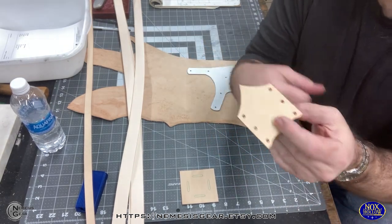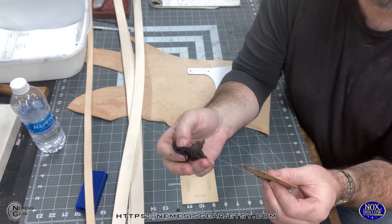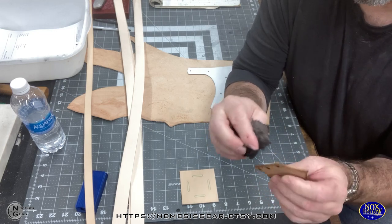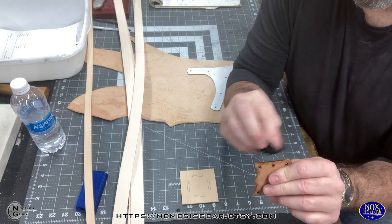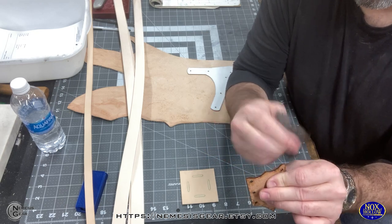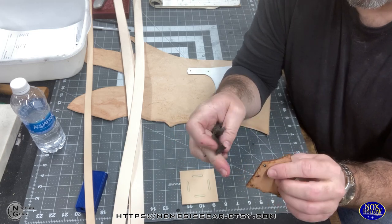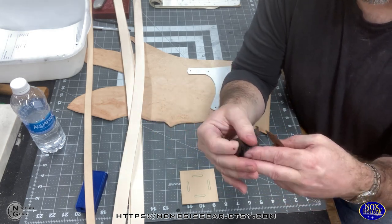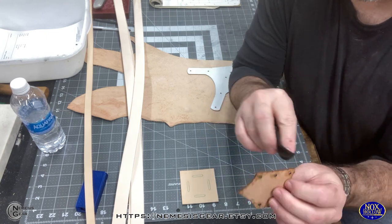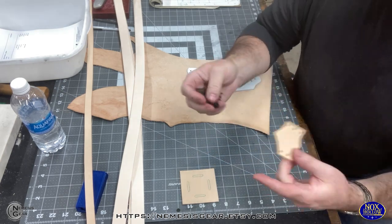After getting the loose char off, the easiest thing to do is take a little damp scrap of cloth and wipe all the edges clean. Since this is going to be wet-formed anyway, it doesn't hurt to get it wet. I still need to clean the edges up with the edger as well. You're not removing all the burning — you're just getting the loose char off. This gentleman has an antiqued red finish, so the edges will be black anyway, and you won't see the darker brown from the burn.